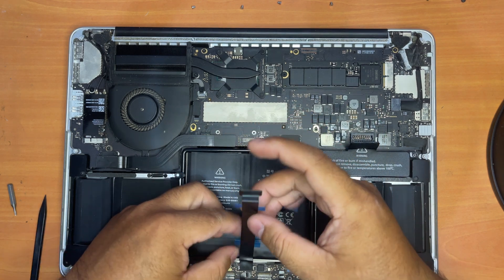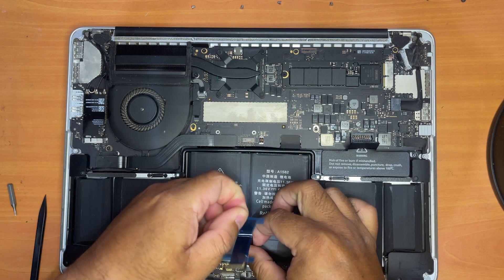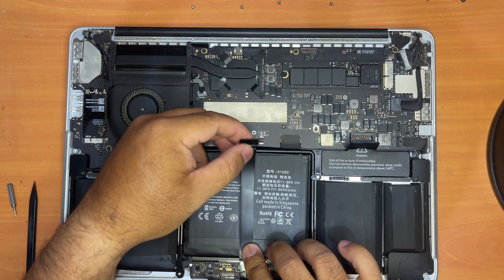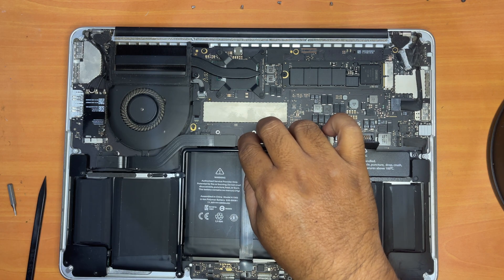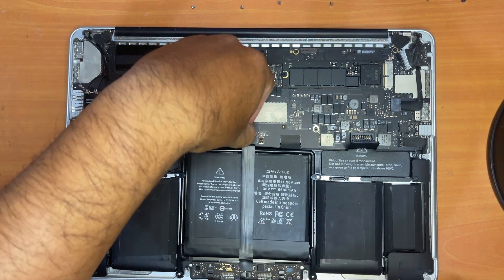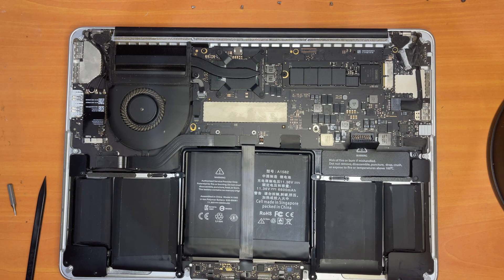We're ready to remove the plastic covering the adhesive of the cable so that we can stick it onto the battery. Now what you need to do to the other end is just push it down lightly — not too hard — until you hear a click so that the cable is installed and snapped into place. Okay, now you're done. You have successfully installed your trackpad and keyboard cable.